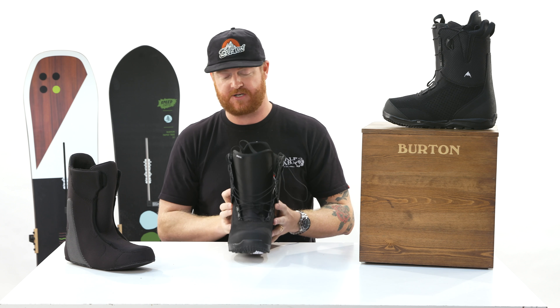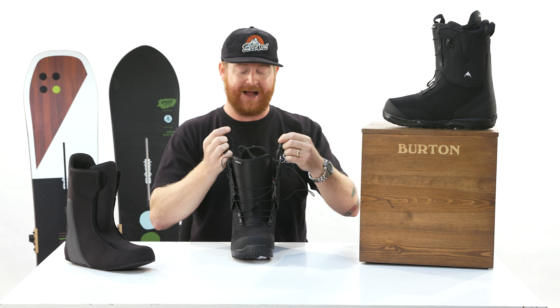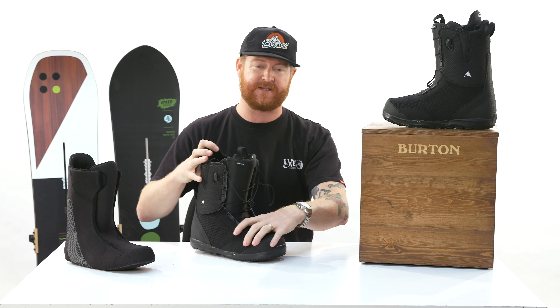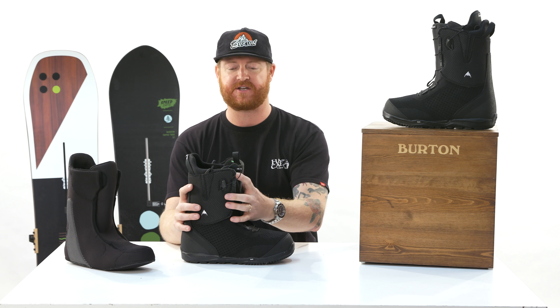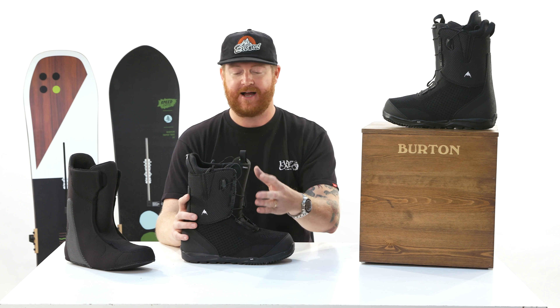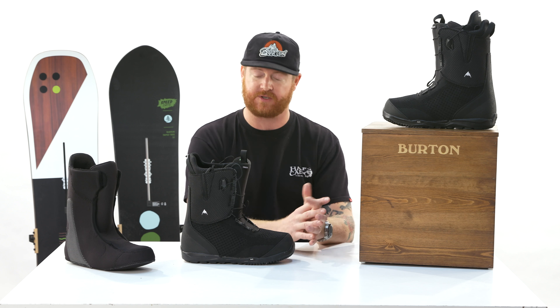The lacing system on this one is the speed zone. There's an upper and lower zone pull. I like the option for speed zone because they have New England ropes, which have a lifetime warranty, and you can control the sections that you want tight or loose. For instance, I like having my upper sections really tight and my lower sections a little bit loose for better circulation.